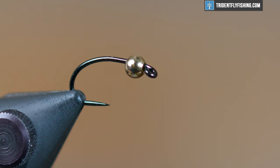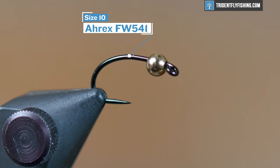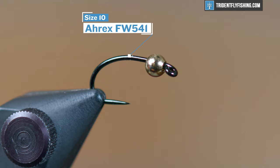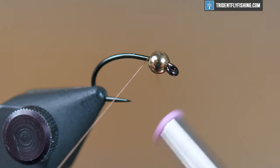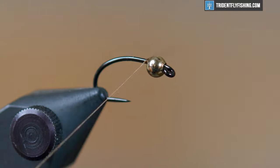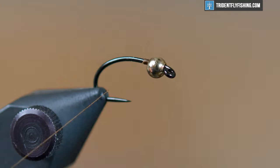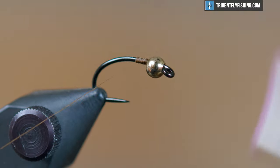We're going to start with an A-Rex FW541 hook in the vise. This is a size 10. You can tie this fly size 8, probably all the way down to 16 or 18. Go ahead and wind some thread right behind the bead — for thread we're using Uni-Thread in the color camel.